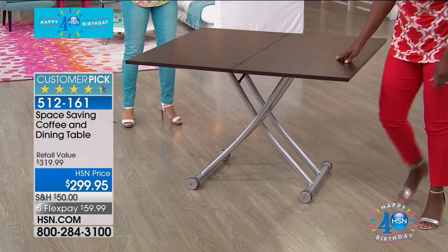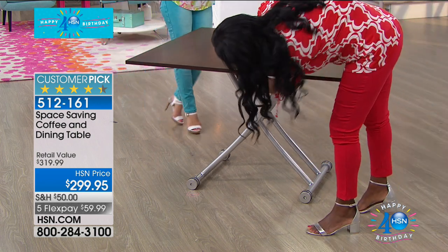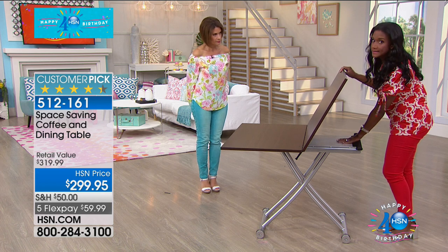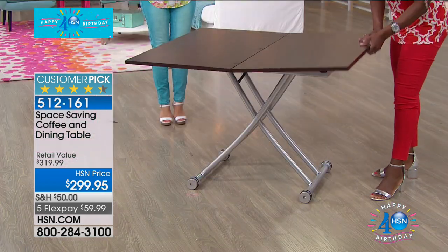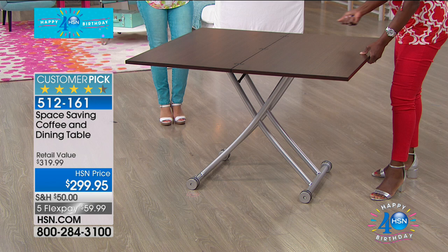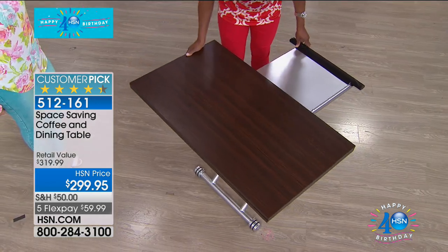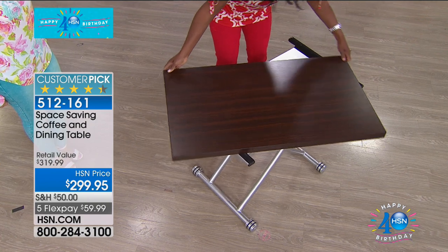Do you see the simple little latch right here? This is the lever that I move it up and down with. When I want to close it, I love how it's got this nice solid steel base, so it really holds everything in place. You just click it so it doesn't move from side to side. Then when I want to put it back, I just fold it back over and give it a turn.